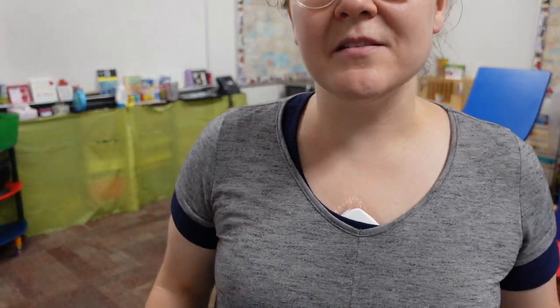I also realized I might get some questions about this — I'm actually wearing a heart monitor that I have to wear for a little bit, so in case you see this in the video, that's what it is.